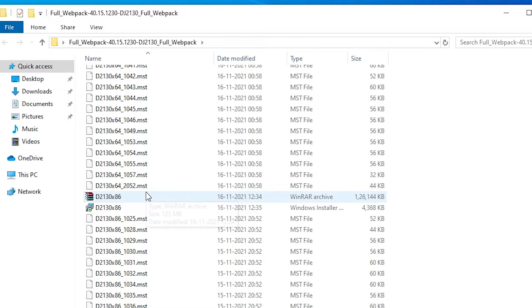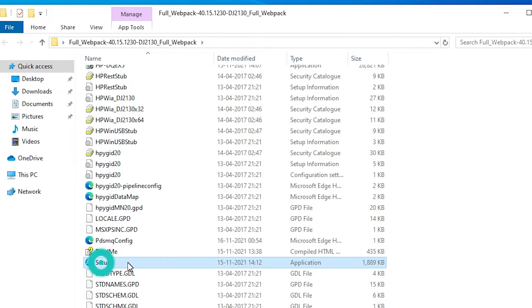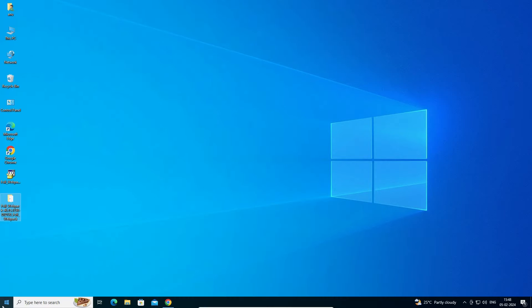There are two ways to install this printer. The first way: go to the Setup file in the extracted folder, double-click on Setup, and install your printer driver. The second way is also very simple — I will show you that now.